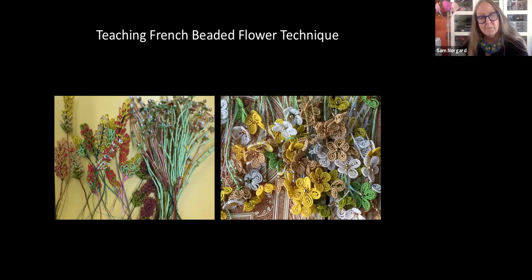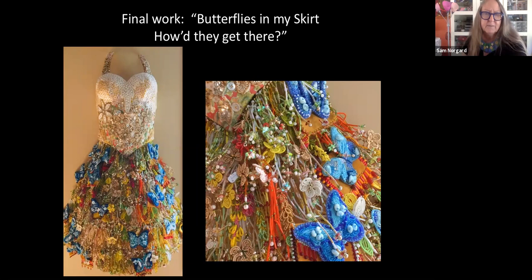I will teach you how to make the black and white forms and pattern, I'll give you a little of what I know about design and the use of value, and you'll send on to me some of those forms that you bead. Then my team and I will assemble those pieces into a final form — of course we don't really know what that's going to be because we don't know how many we'll get, so surprise us and send a lot! These are some of the forms that I taught for the butterfly skirt, and here you can see that piece completed in the image on the right. The title is 'Butterflies in My Skirt, How'd They Get There' — I like the idea of a title intriguing the viewer to think a little bit more about what the piece might be about.